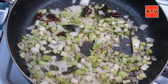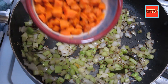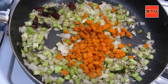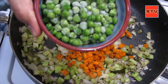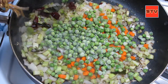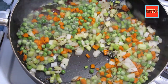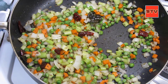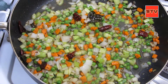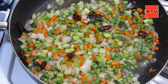Friends, the onions have turned translucent now. I'm going to add in the carrot and the peas, then I'll add some water and cover these for a couple of minutes. I took like a cup of frozen peas. I'm adding in a cup of water now and I'll add more later. Let's cover these and cook them for a couple of minutes.